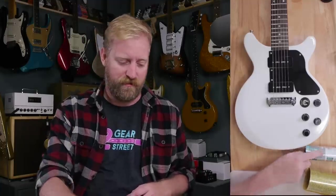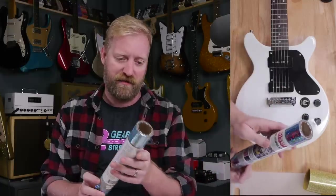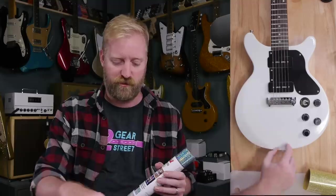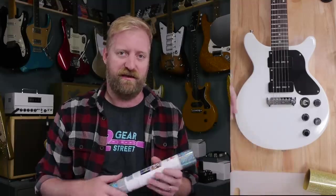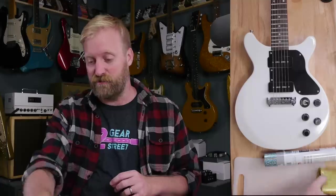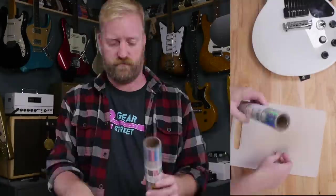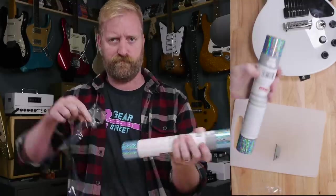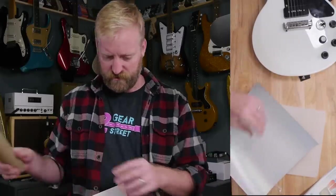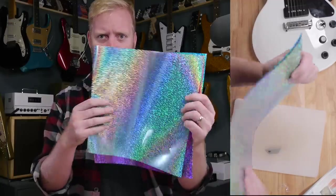I'm going to cut out some rough racing stripe shapes here. This is like a four-pack — it comes with silver, blue, pink, and purple. I was thinking about doing the blue, pink, and purple — kind of like an 80s My Little Pony rainbow or something like that. Alright, I've got a cutting board here. I should have a ruler. I've got a good idea of how this works.